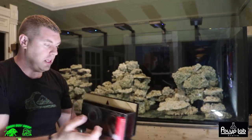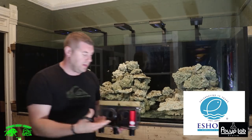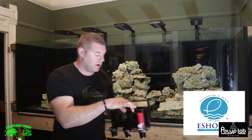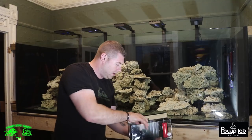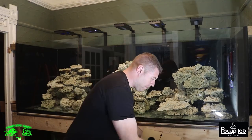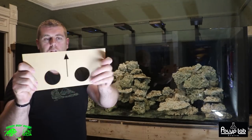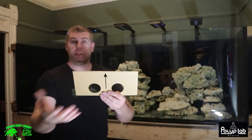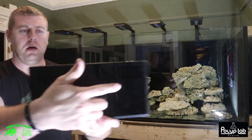The product I went with is called the eShoppy Eclipse Large. This overflow box is made of acrylic and is rated for a thousand gallons per hour. It's a pretty cool kit - you get pretty much everything you need, even a hole saw to drill your glass if you want.